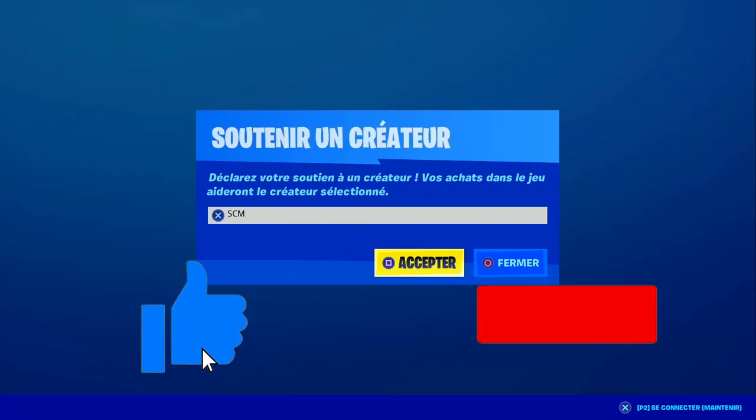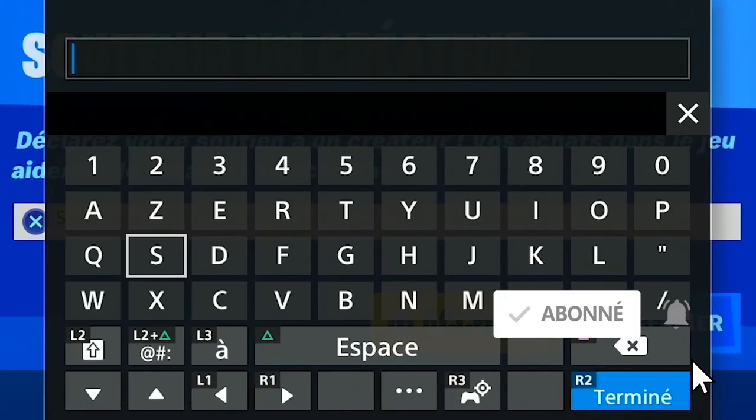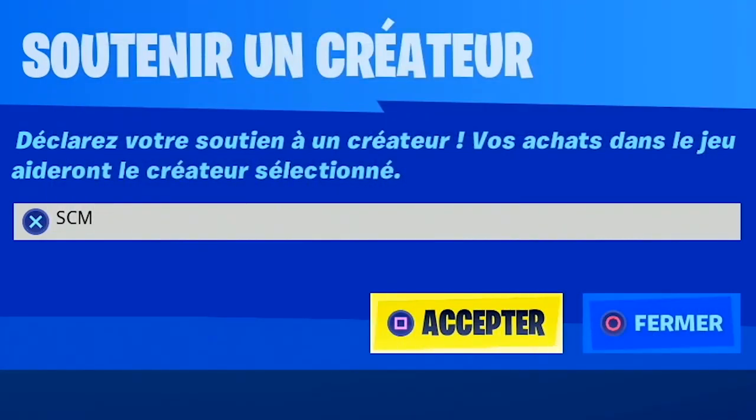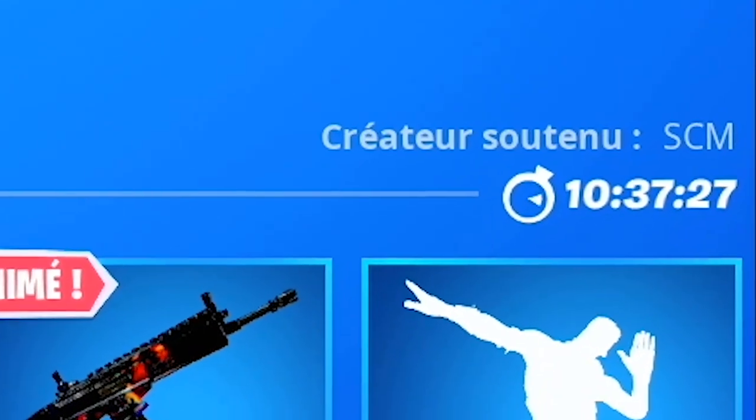Wesh les potos ! Petite information : si vous voulez gagner des cadeaux, n'hésitez pas à utiliser mon code créateur SCM et à m'envoyer des preuves d'achat, comme ça vous augmenterez vos chances. Et sur ce, je vous souhaite à tous une bonne vidéo.